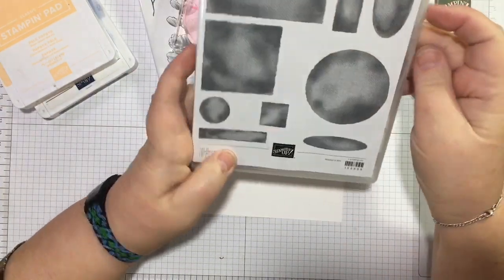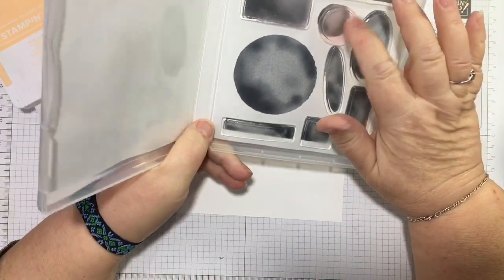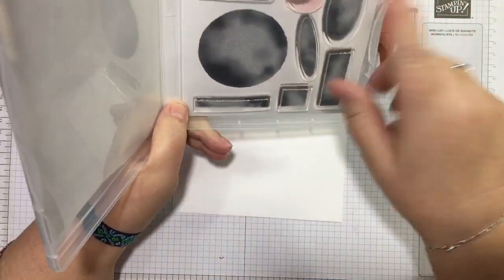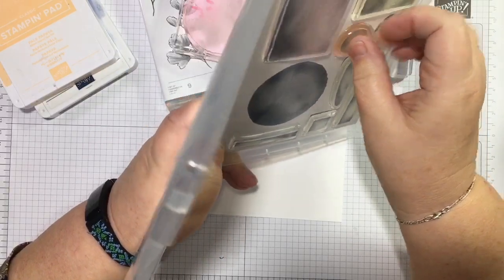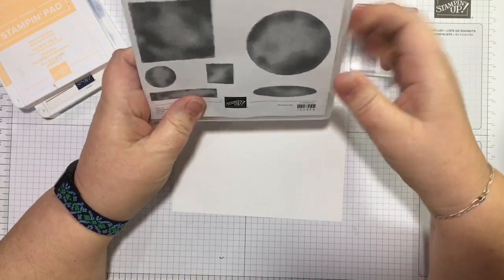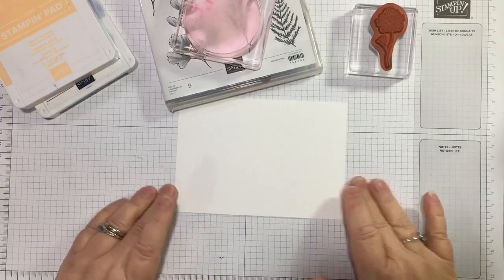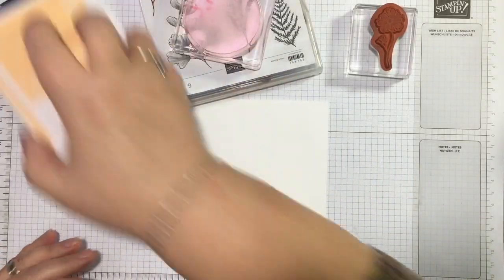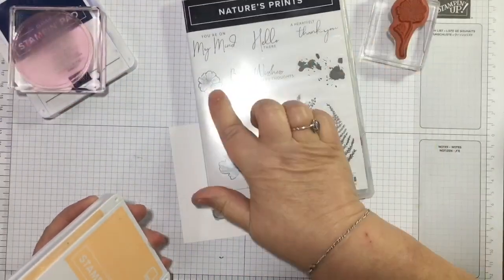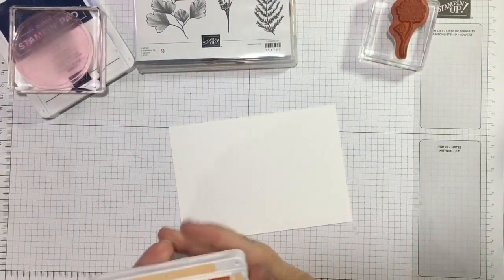I haven't used this set as much as I thought I would. The only one that's really stained is the circle one, and maybe the rectangle a little bit. I think they're coming out of my desk and you may see them in another card very soon. I do love the watercolor look. And I've hardly used this beautiful flower from Nature's Prints, so my idea is to use that — it could go horribly wrong!